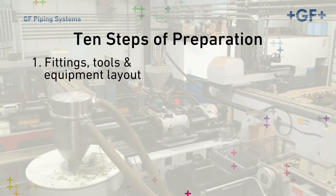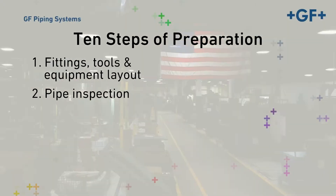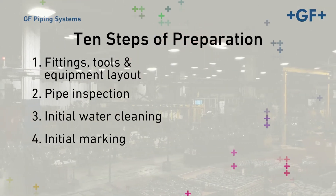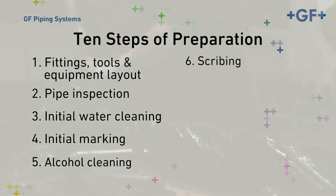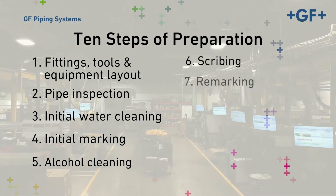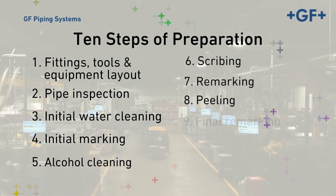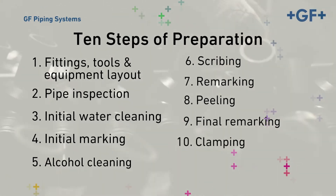Step 1: fittings, tools, and equipment layout. Step 2: pipe inspection. Step 3: initial water cleaning. Step 4: initial marking. Step 5: alcohol cleaning. Step 6: scribing. Step 7: remarking. Step 8: peeling. Step 9: final marking. Step 10: clamping in preparation for fusing.